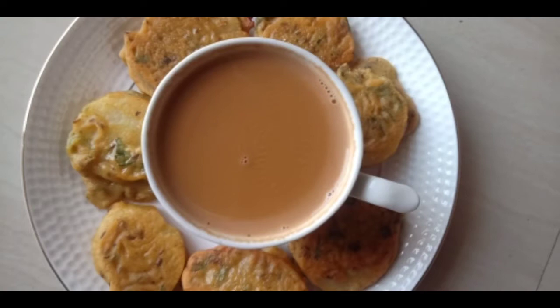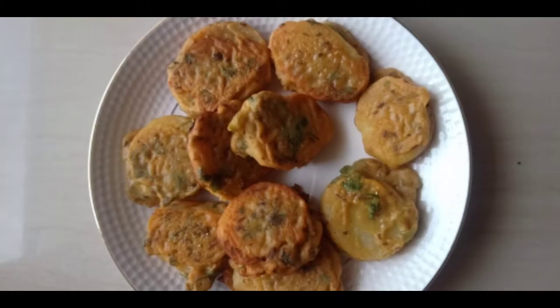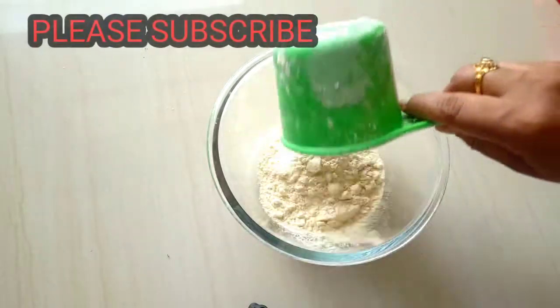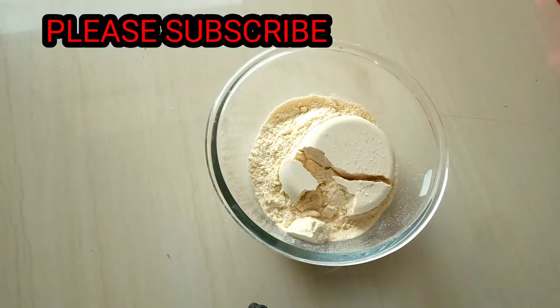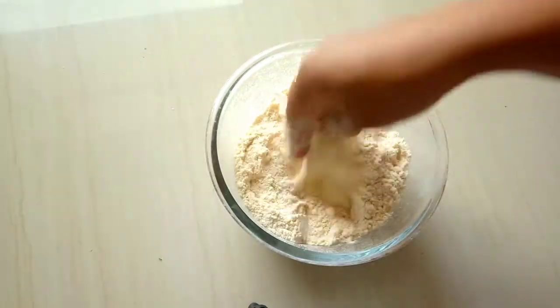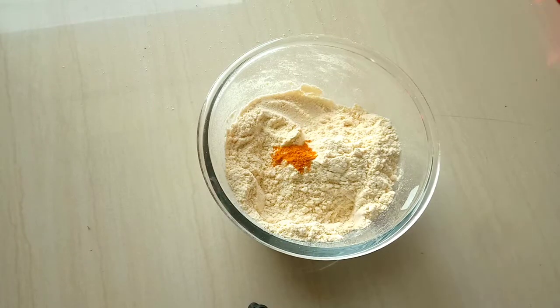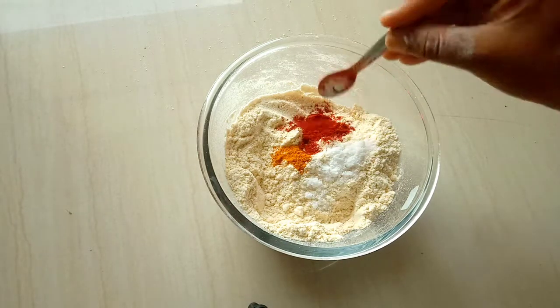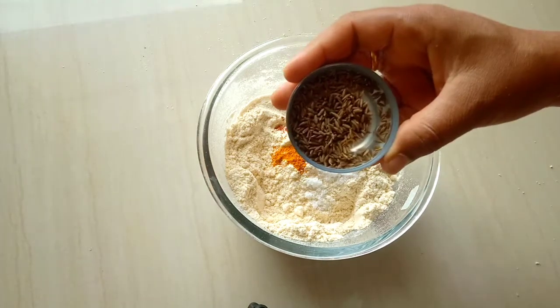I am going to prepare a deep fry. I will put a clean bowl. I will put a cup of shunai pindin and put a bowl of pindin. Salt, half spoon of salt.